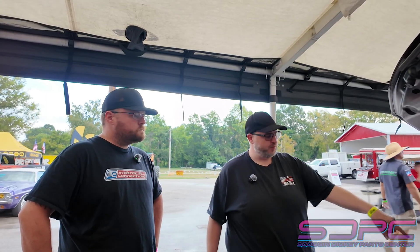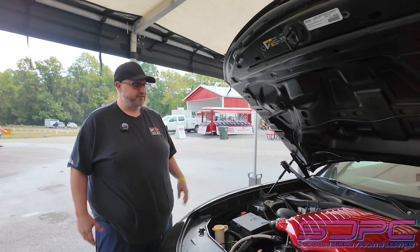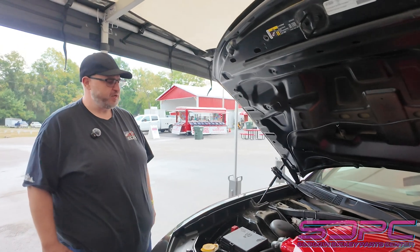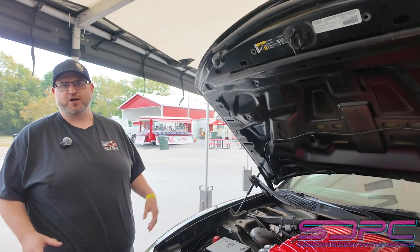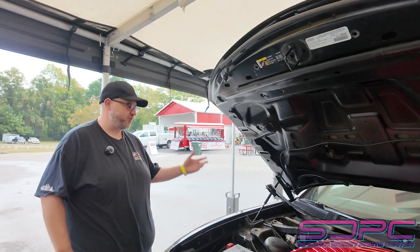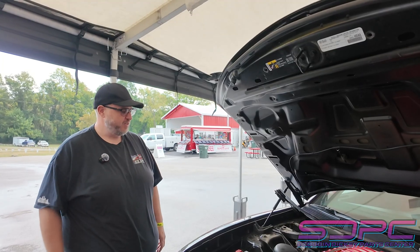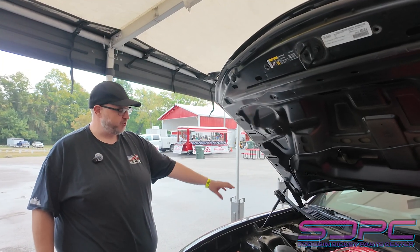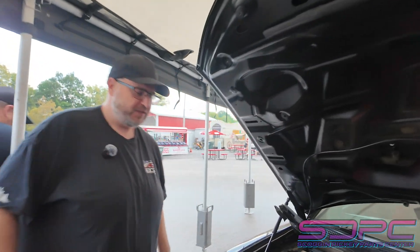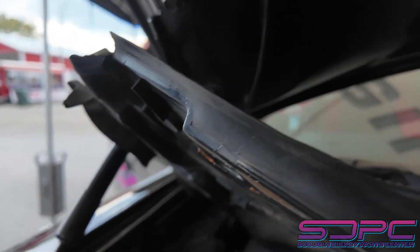All it really is is a little box that we put in the car that allows us to put a Holley Dominator or Terminator X in the car and give you full control over all that horsepower without losing all your creature comforts. Your SRT pages still work, your dash still works, all your gauges still work, and everything is fed through the Holley. We do it through the Gateway module with a simple plug-and-play setup that goes where the factory computer is. Now we're able to control all that horsepower.